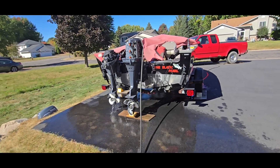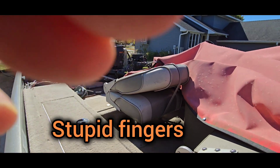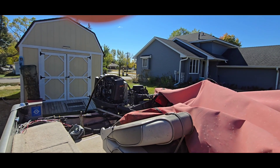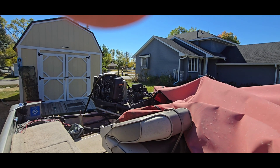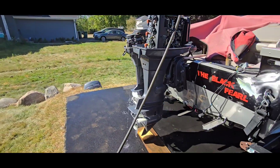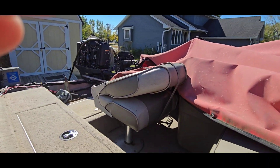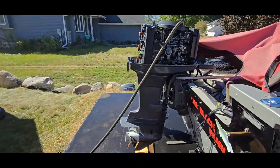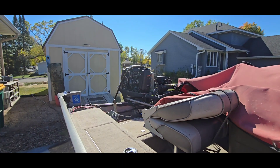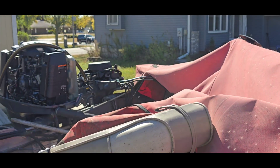We got it hooked up to water and water's coming out of everywhere it's supposed to — that's an encouraging sign. Let's see if it'll run and shift into gear. It started right up. Shifting into forward — good. Trying reverse — all right, that looks like a fix to me. We'll count that as a success.